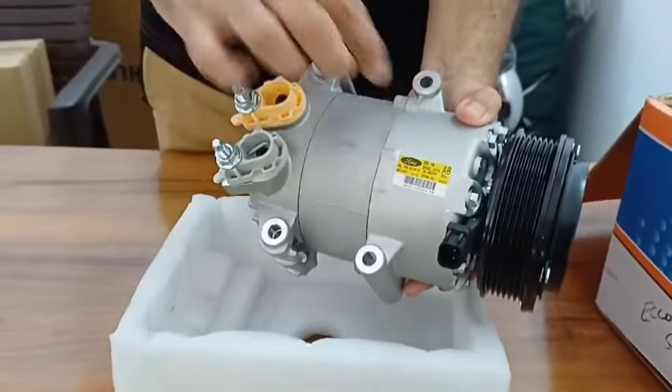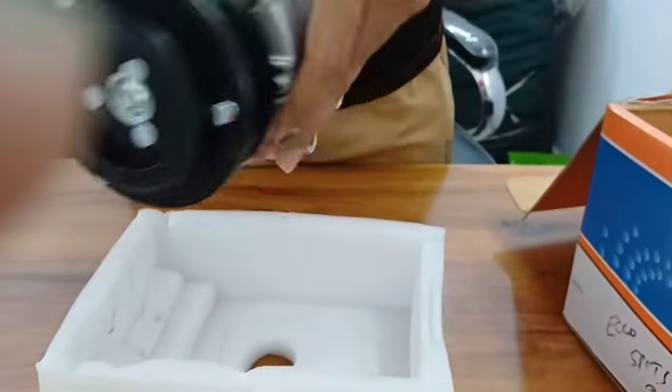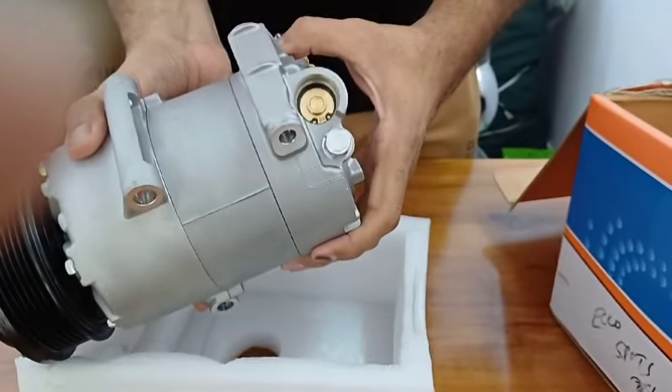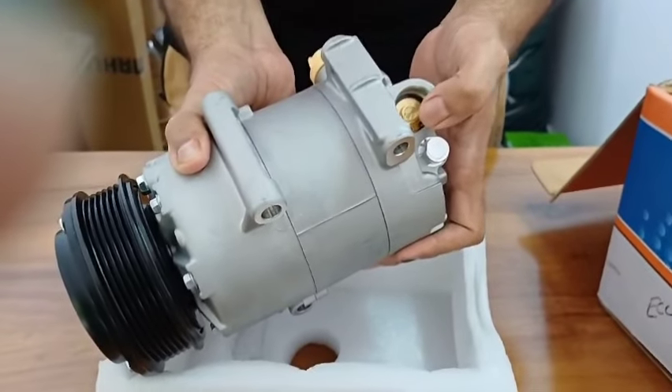From here you can see the fitting — one, two, three, four — four bolts fitting, and these are inlets and outlets. From here you can also see the compressor climate control wall fitted.